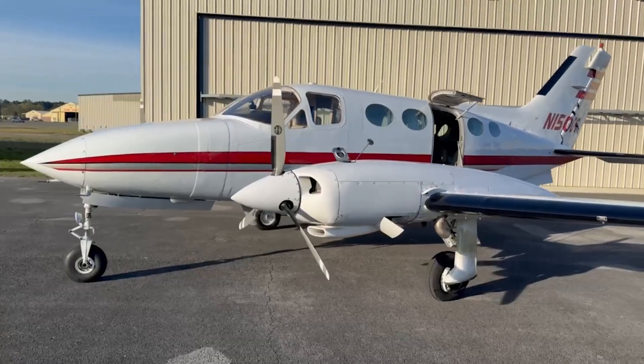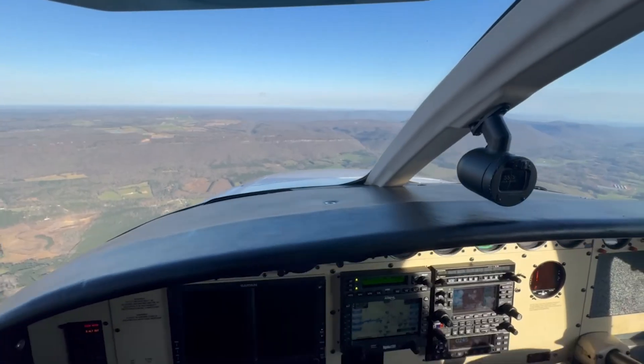What's up fellow aviators? Today I'm coming to you from the cockpit of the 414 and I want to show you all the fuel system on this airplane. It's kind of complicated. This particular version or model has five fuel tanks.